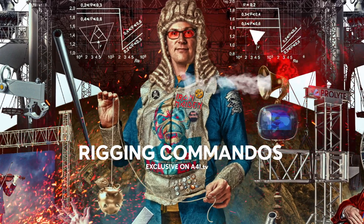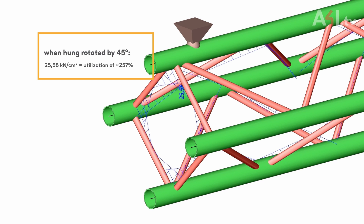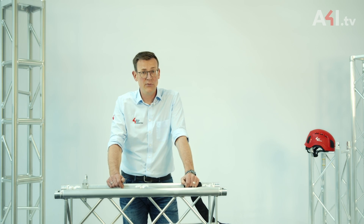That means the load is not limited by the stress in the braces, but by the stress that occurs in the main tubes at the center of the span. When rotated by 45 degrees, the stress in the braces increases from 4.73 to 25.58 kN per square centimeter, corresponding to a 216 percent utilization of acceptable stress. This definitely causes the truss to fail.